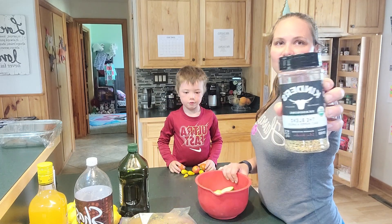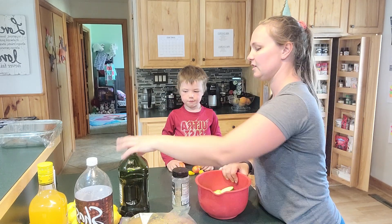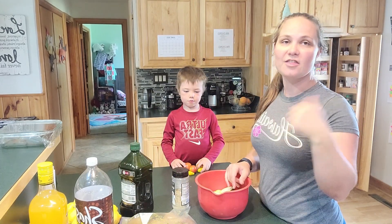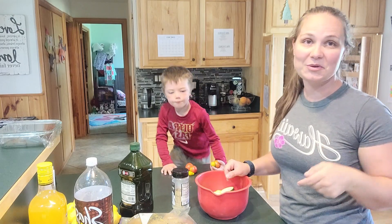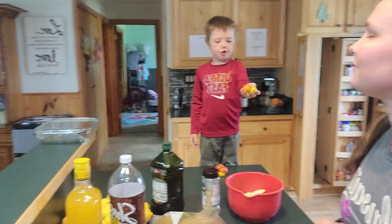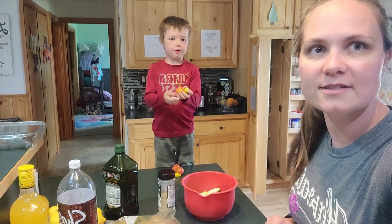All I'm gonna add is this seasoning from Costco, and I'm gonna drizzle it with oil so it'll stick, mix it all up, and throw it on the grill. Hopefully I'll remember to bring you guys back to see what it looks like.